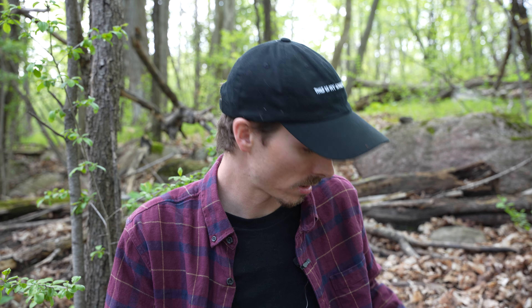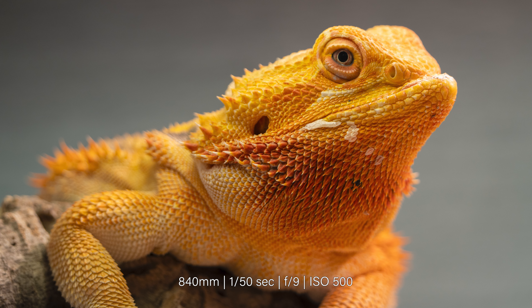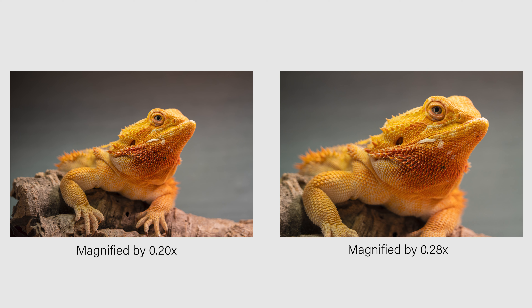On this lens, it goes from 0.20 to 0.28 with this attached, meaning that this setup can reproduce a subject at nearly one-third of its actual size on the sensor. To show an example of this, I first took a photo of my bearded dragon without the teleconverter, taken at 2.4 meters away, which is roughly the minimum focusing distance of this lens. Then, without moving the camera, I attached the 1.4x teleconverter to visually show the increased magnification. Keeping in mind that I was shooting through glass, both photos are equally sharp, which is actually pretty impressive.